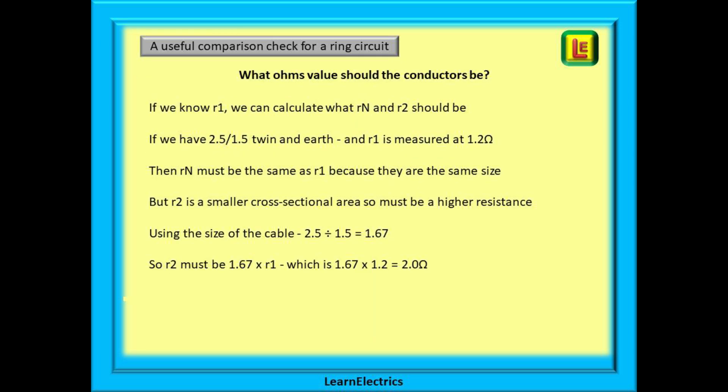We can look again at what the conductor values should be. If we know little r1, we can calculate what little rn and little r2 should be. If we have 2.5/1.5 twin and earth and little r1 is measured at 1.2 ohms, then little rn must be the same as little r1 because they are both the same size. But little r2, the earth, is a smaller cross-sectional area so it must have a higher resistance. Using the cable sizes: 2.5 divided by 1.5 is 1.67, so little r2 must be 1.67 times little r1, which is 1.67 times 1.2 — giving us 2 ohms for little r2.